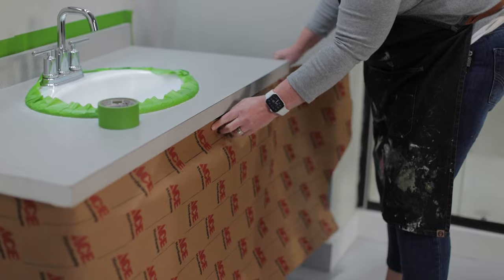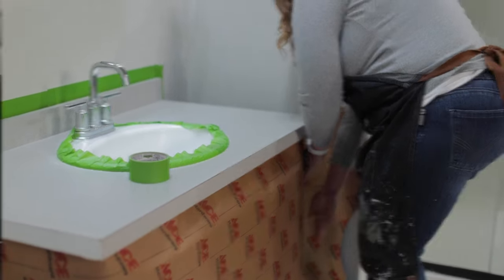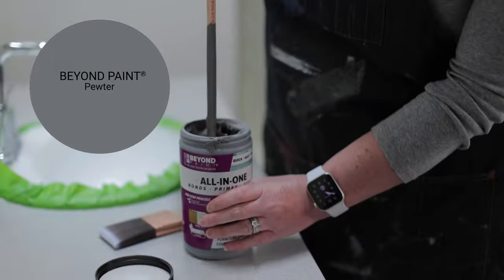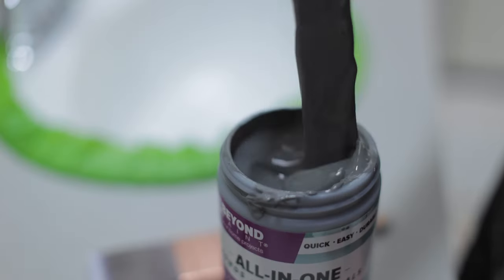Beyond Paint comes in a lot of different colors too. I chose the color pewter, which is a sleek dark gray, and make sure that you stir your paint as soon as you open it.